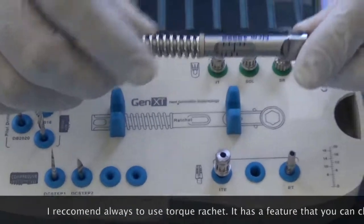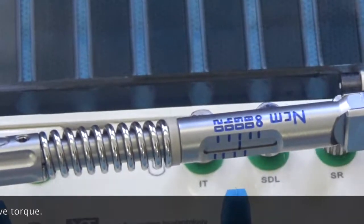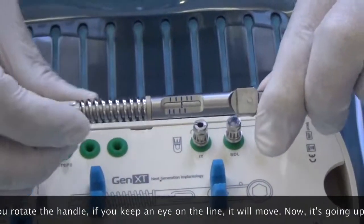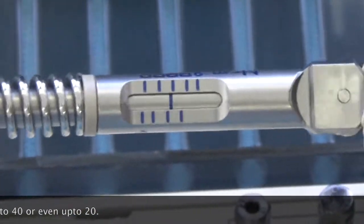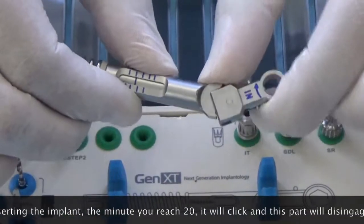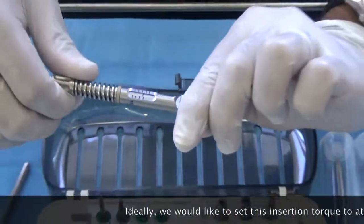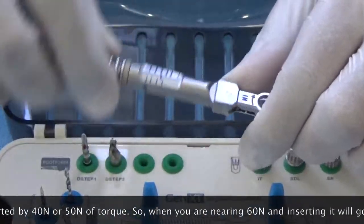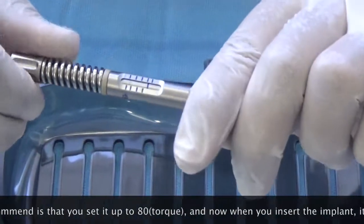I recommend always using the torque ratchet. The torque ratchet lets you check the insertion torque and also protects from excessive torque. When you rotate this handle and keep an eye on the line, it moves — it can go up to 80. Moving it anti-clockwise lowers it down to 40 or even 20. While inserting, the minute you reach the set torque, this part will disengage and click. Ideally set the insertion torque to at least 60, since most implants are inserted at 40–50 Ncm.